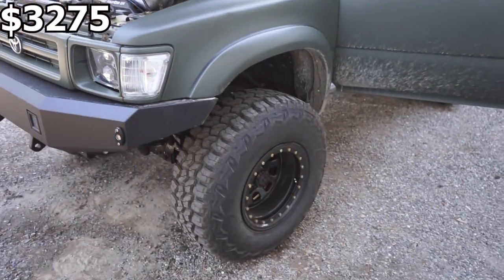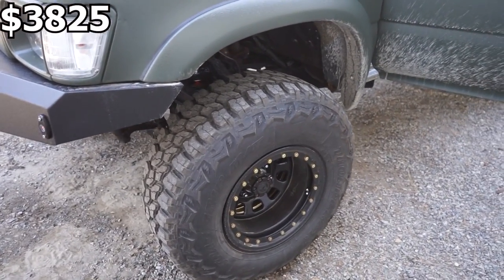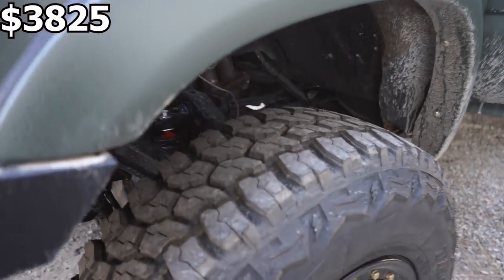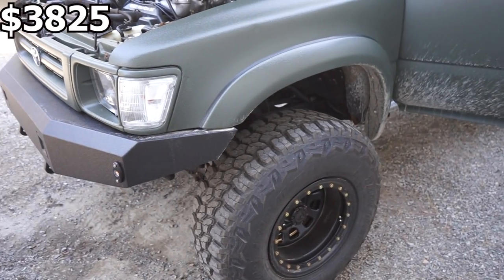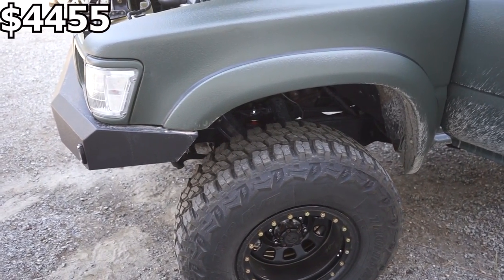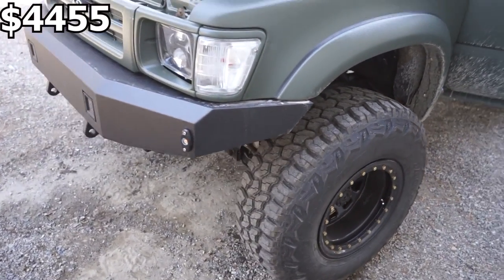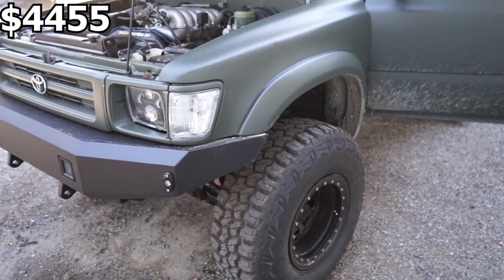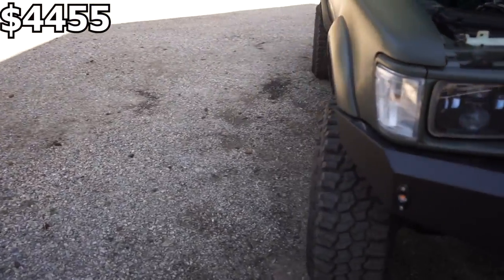Moving on to the rest of the truck — I got a new set of wheels and tires. These are 16x10 Pro Comp wheels, which were $550. The Thunderer Track Grip tires — honestly very impressed with these — they're about a 33-inch tire, 265-75, and they were $630 brand new off eBay. They ride extremely well on the road and are great off-road in the dirt and mud. I wouldn't go spend double on Toyo MTs — these tires do just fine.